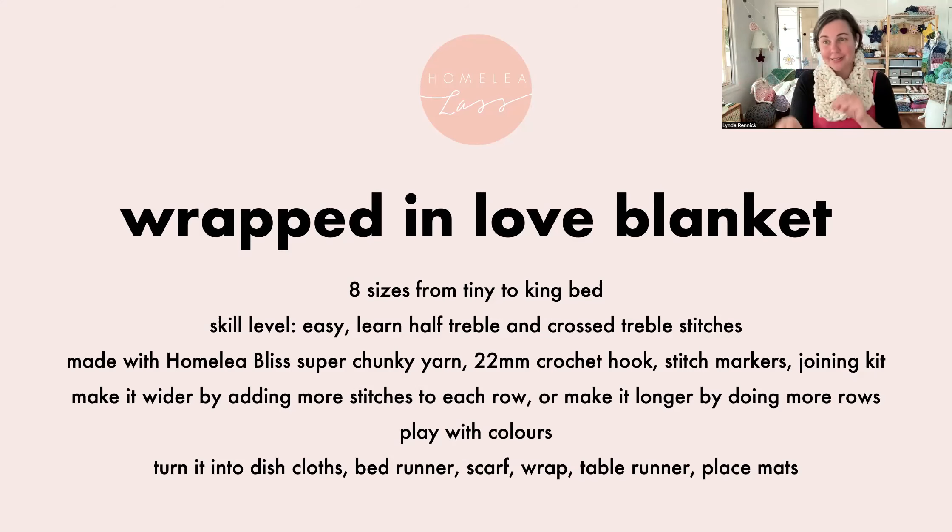The 22mm hook was a specific design decision to get the right balance — the fabric being quite tight enough to make the stitch shine, not too big and open and drapey, but still highlighting the texture. You can make it wider by adding more stitches, longer by adding more rows, or play with colour to highlight the different texture and shape of the stitches. Similar to the Bliss Blanket, you can also turn it into dishcloths, a bed runner, scarf, placemats, a wrap, or a table runner.